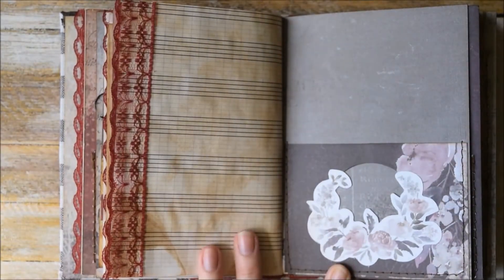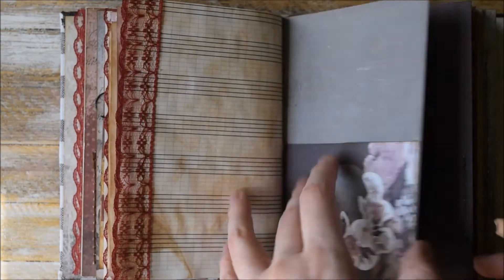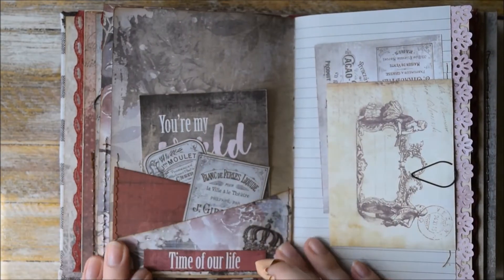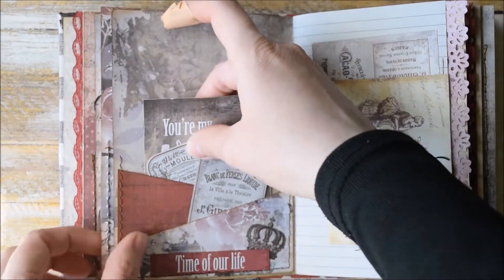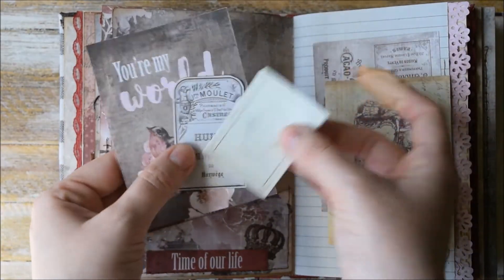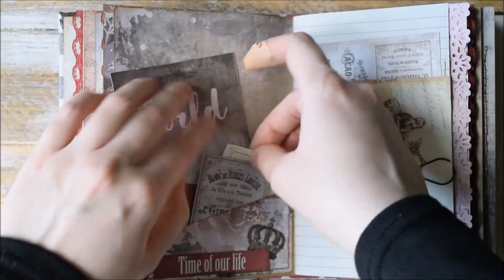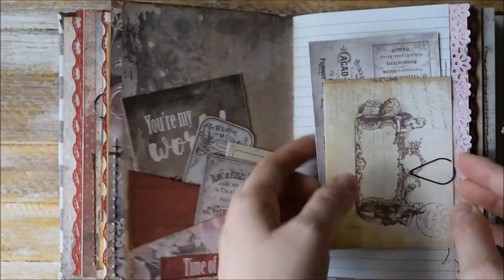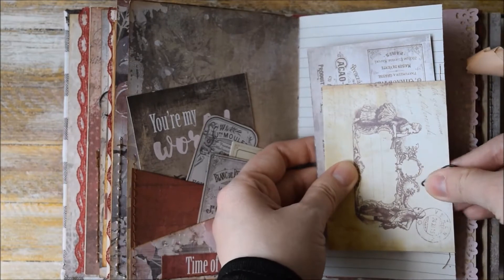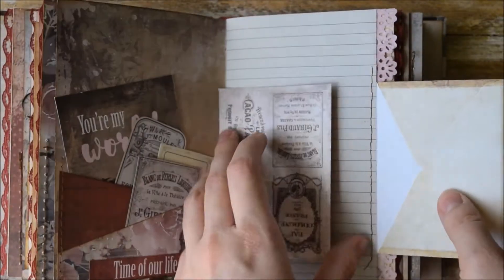Here we have this pocket with a round window and here we have these two pockets with ephemera pieces and some journaling cards. Here we have an envelope, a small envelope and a journaling card.